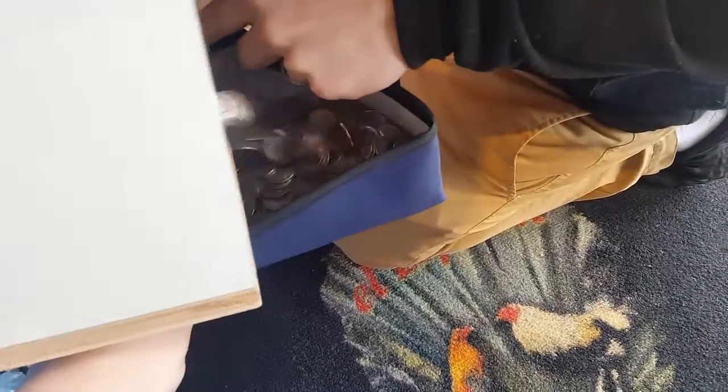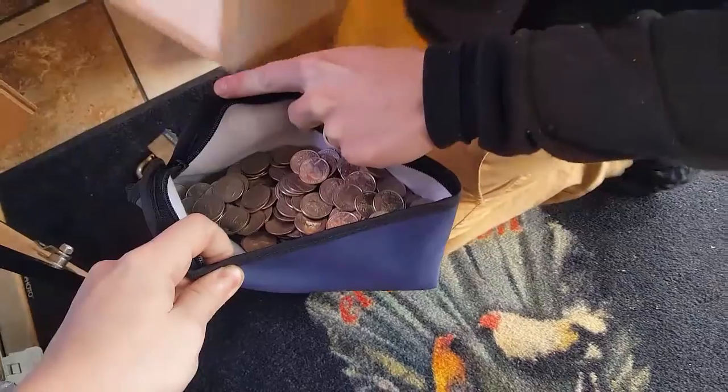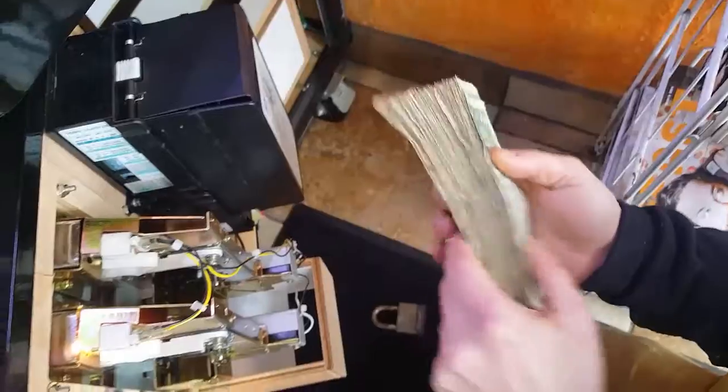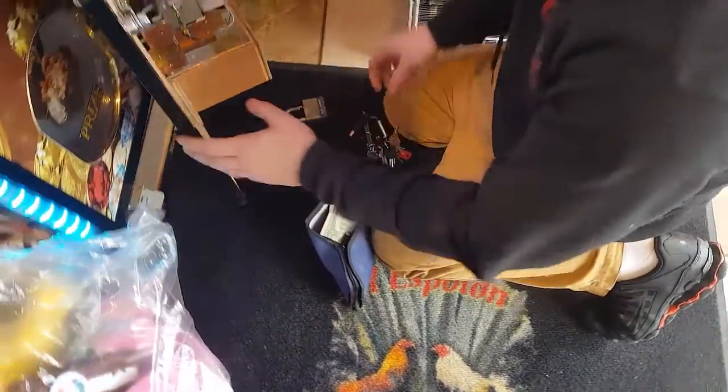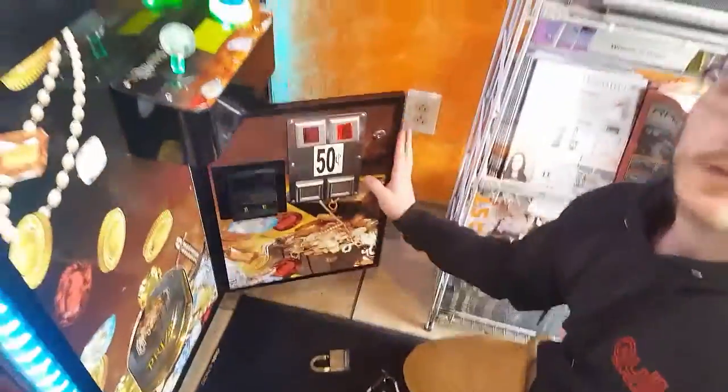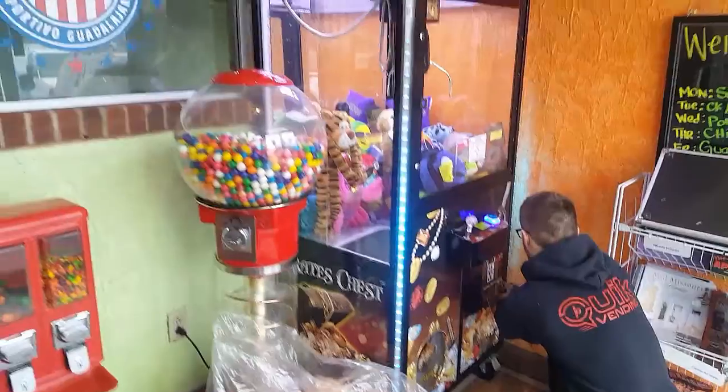Help Eli with the assist — those quarters get heavy. It's surprising how much those bank bags hold. Go ahead and open the bill magazine and look at that — that's a fat stack. That's what you want to see every single time. That's very exciting. So yeah, this machine is doing a lot better now that we switched out the bill acceptor.